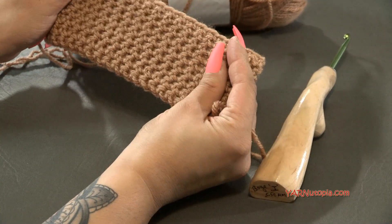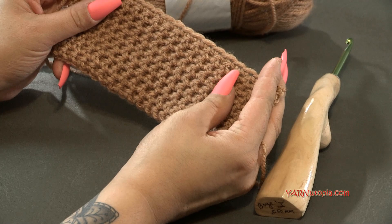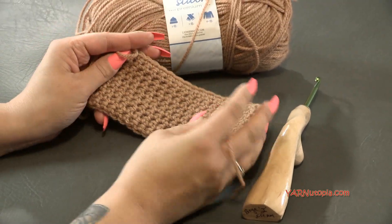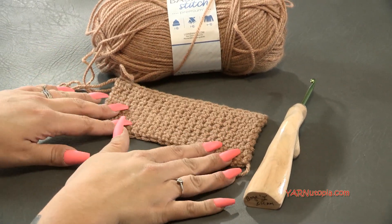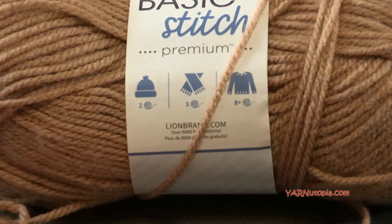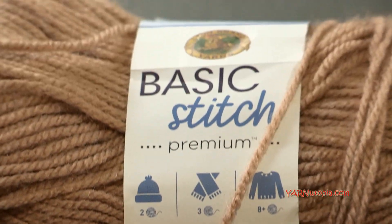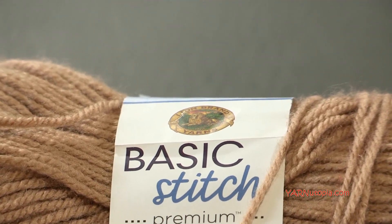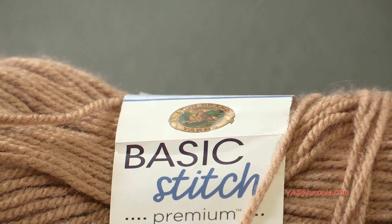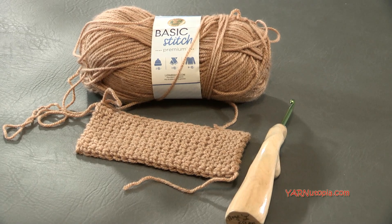If you make something with this stitch, make sure to share it on social media and hashtag yarnutopia so I can see it, especially on Instagram. Make sure to subscribe to our channel here on YouTube, and thank you to Lion Brand Yarns and to my dad behind the camera, who is filming and editing this entire tutorial. Alright, let's get started and learn how to make the thermal stitch!